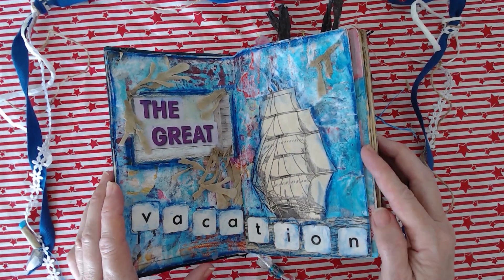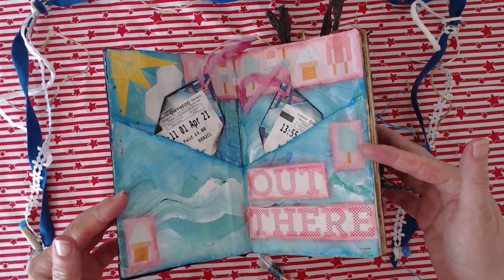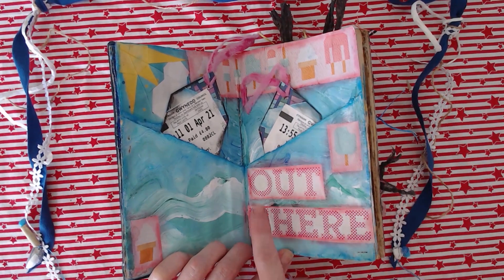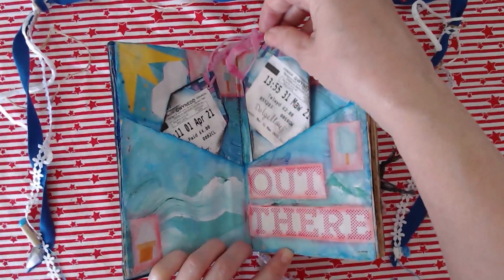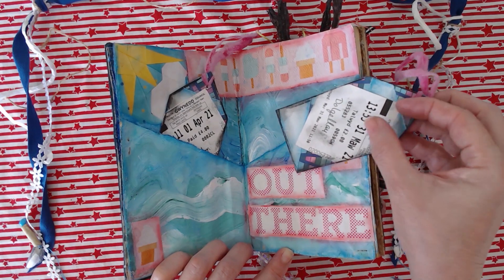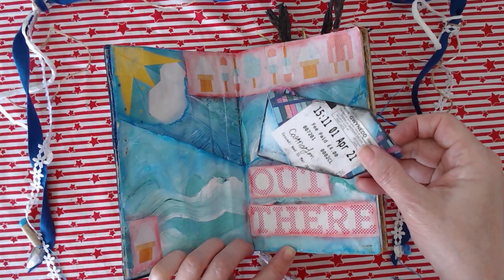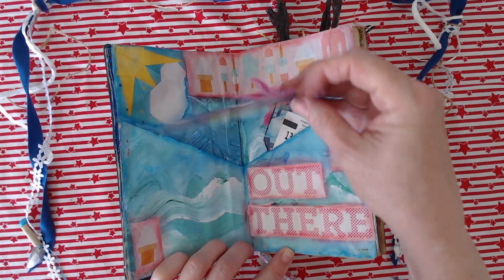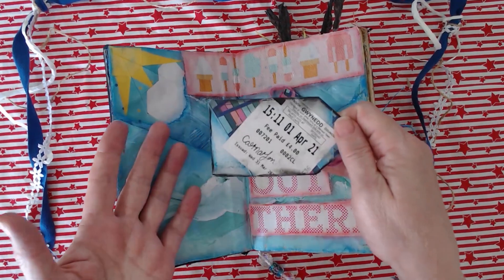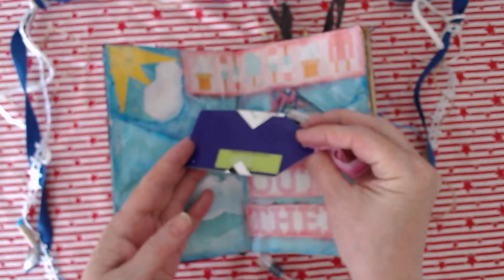I was limited with the words I had from magazine clippings, so I had a look to see what would suit the fact that we went for a day out to the seaside — so 'out there' seemed to fit. I made these little tags: this was when we went to Dolgellau and paid two pound parking — you can see it's in Welsh — and this one is from Carnarvon. I didn't decorate the backs, and I'm not going to fix that now — I'd like to remember doing most of it on holiday.